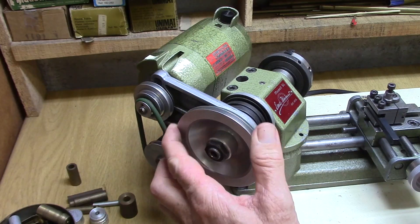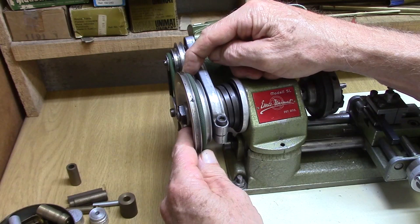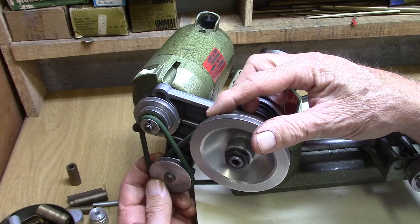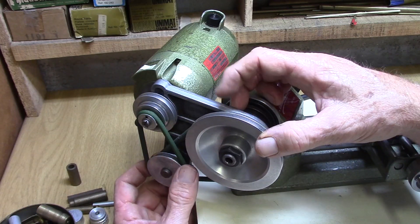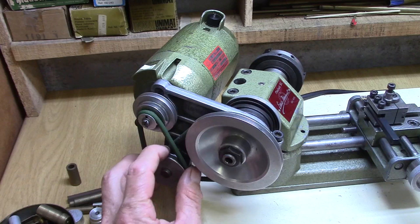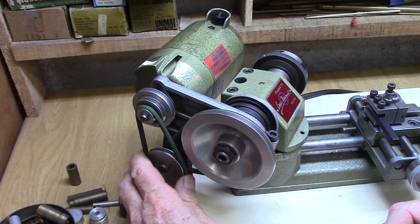I find it's important to have the right turning speed when turning any kind of metal. I have this belt in the middle setting of the top pulley and the middle setting of the bottom pulley — that is my basic turning speed. If I want to use the drilling attachment with the lathe in the vertical configuration as a drill press, I move the bottom belt to the lower pulley, which gives me a slower speed.